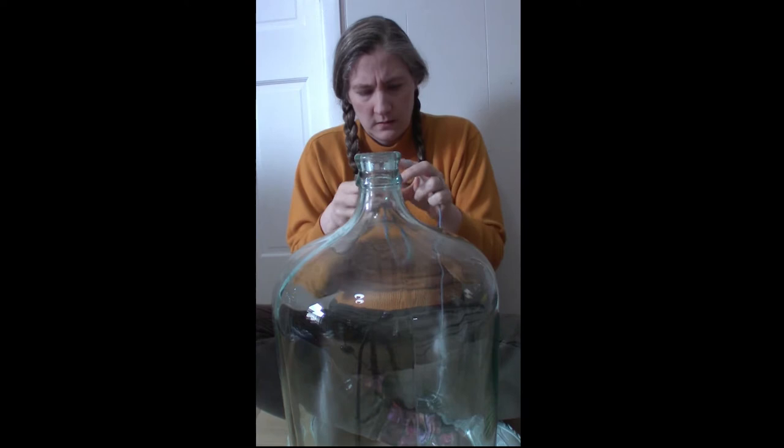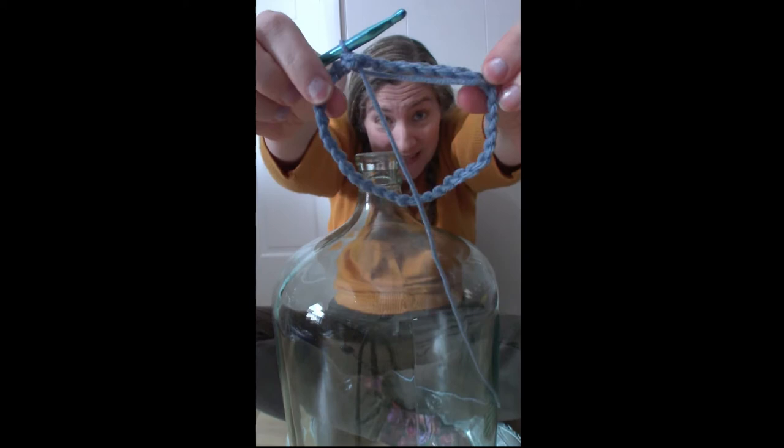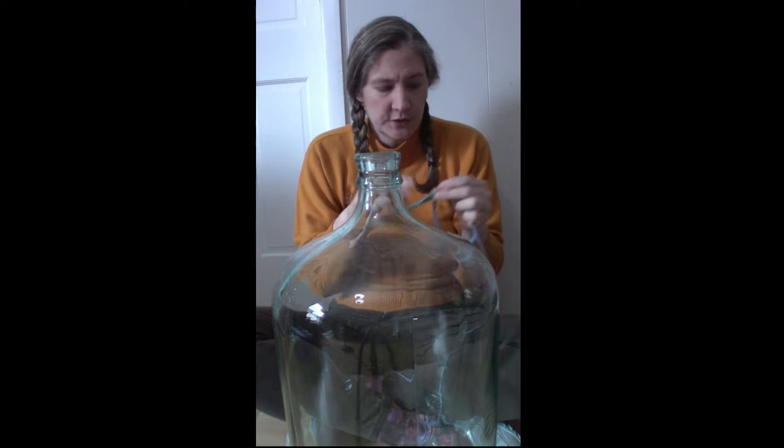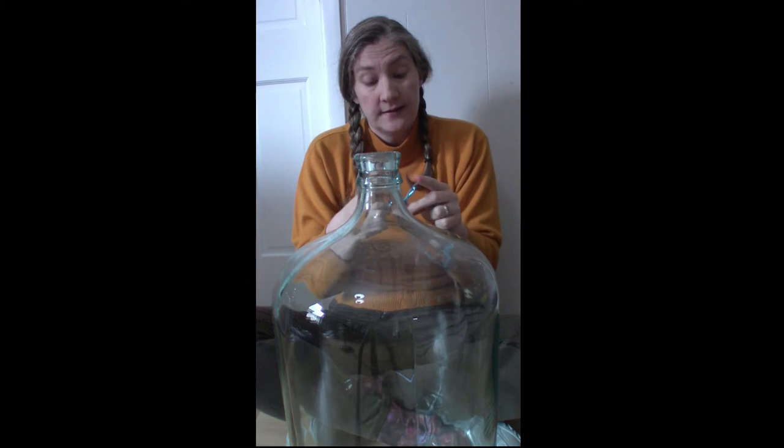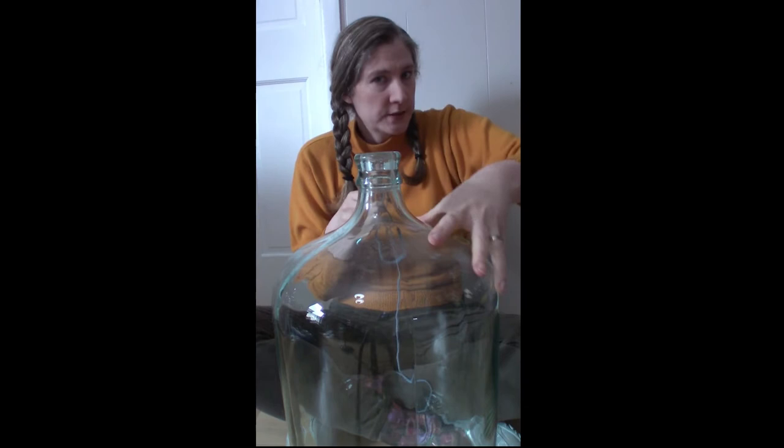Because I want this to go quickly, I'm going to be using double crochets. Chain two equals one double crochet. I'm going to put another double crochet in the same space because I need to be increasing, but I'm not sure I need to do two in each. So I'm going to do two double crochets, one double crochet, two double crochets, one double crochet, and see how that works.